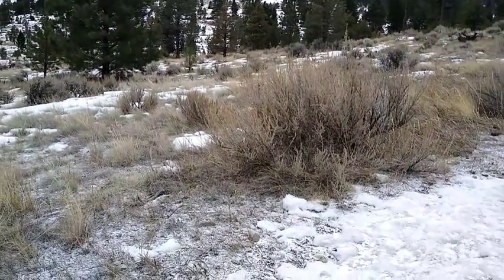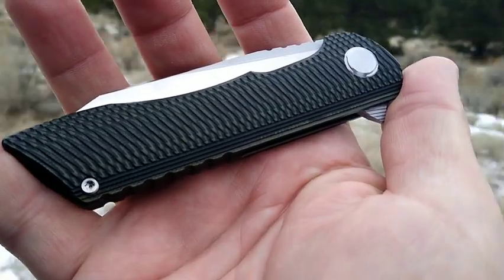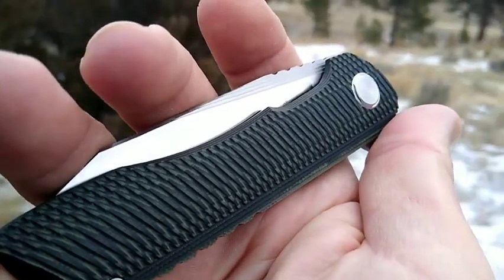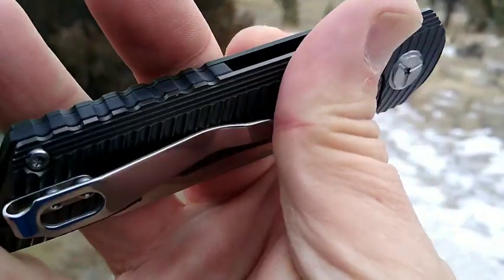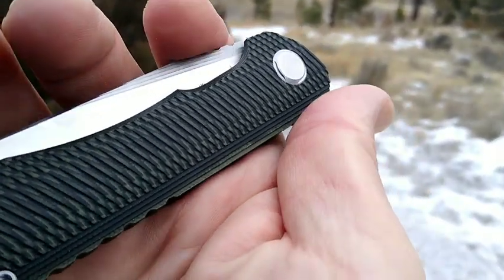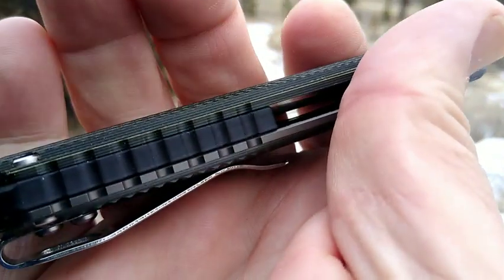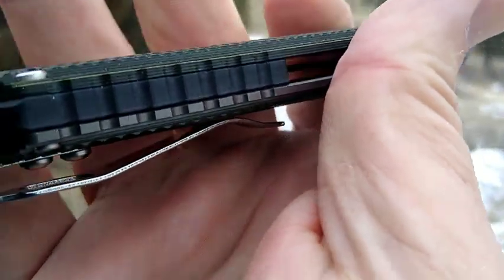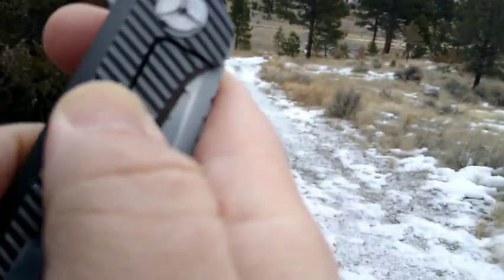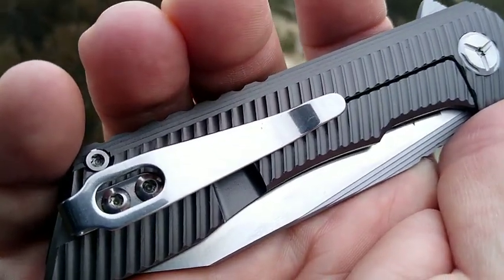Hello friends, Rusty Miner coming at you today. We're gonna take a look at the Tucson TS 76. Not a great day for light, so I don't know if you can see this, but it's got black and green G10. We have a black back spacer and stainless steel — this is milled stainless steel, which makes it a frame lock.